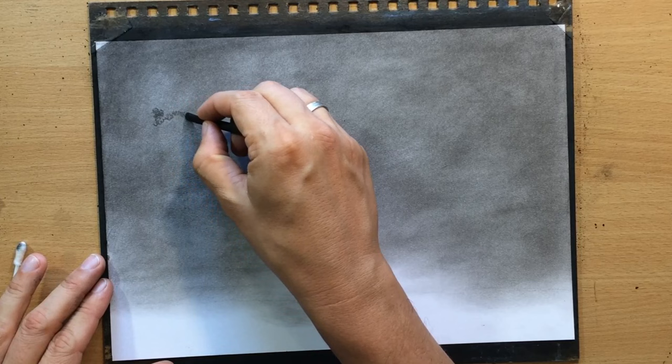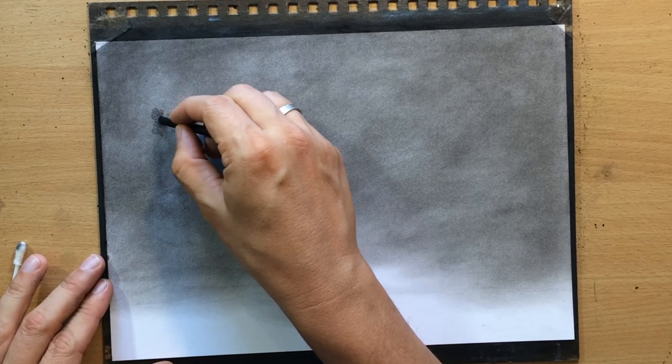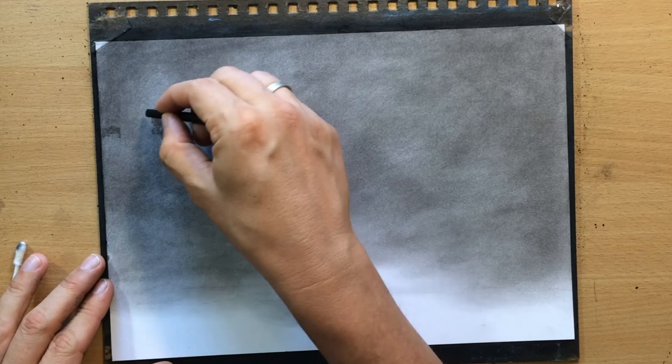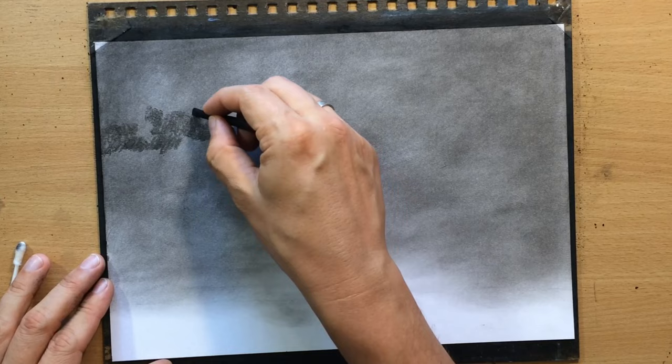I'm going to draw some of these irregular shapes — they kind of look like trees or foliage — but I'm going to blend them so they will look better. I'll just put down enough charcoal to get some interesting shapes and then do some blending.